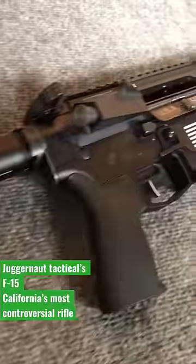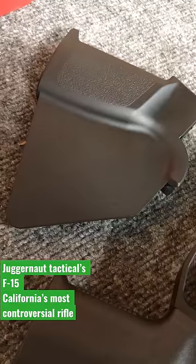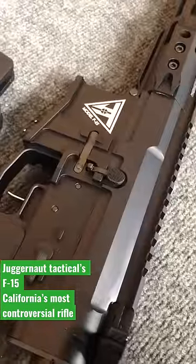This is the Juggernaut Model F-15. This is kind of a controversial rifle right now in California, so I'll explain why. For those of you that live in this communist hellhole of a state, this is usually what we have to put on our rifle, making it a featureless rifle.